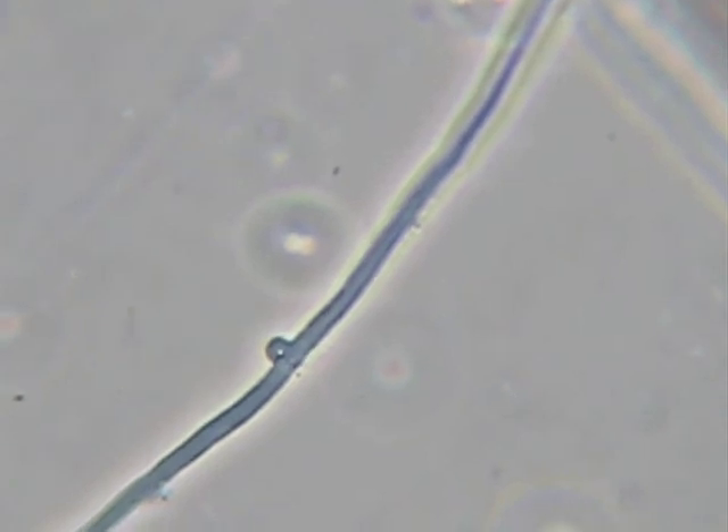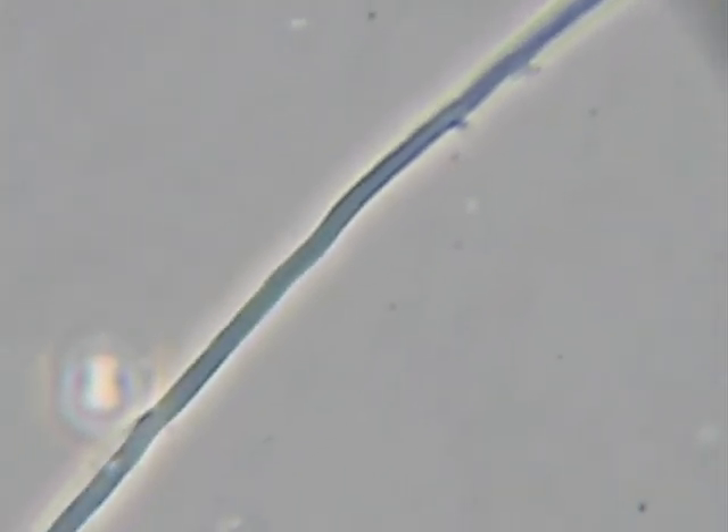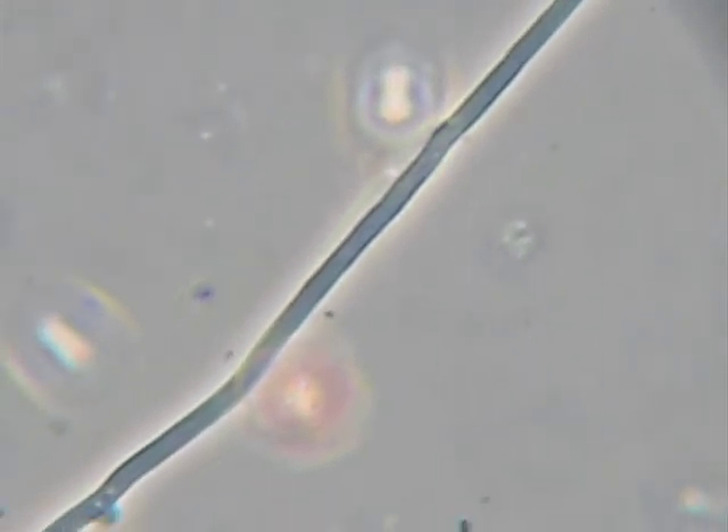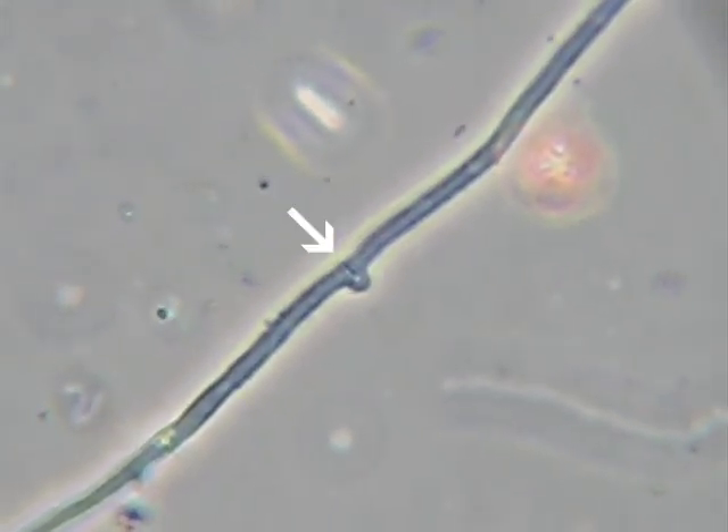And here's what we see — a really nice, clear clamp connection. This particular fungus produced a lot of them. You'll see just about every septum on the sample had a clamp connection.